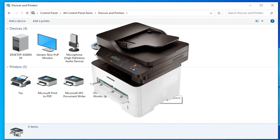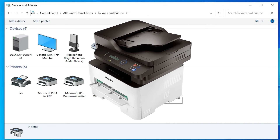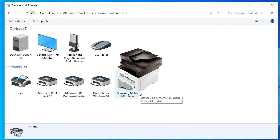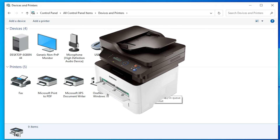So guys, this is the simplest way to download and install the Samsung M2876ND printer driver on a Windows 10 PC or laptop. Thank you for watching this video. Don't forget to like, share, and comment on this video, and don't forget to subscribe to this channel. Thank you guys.